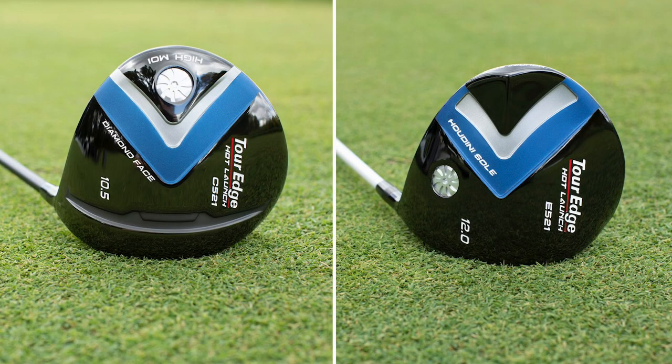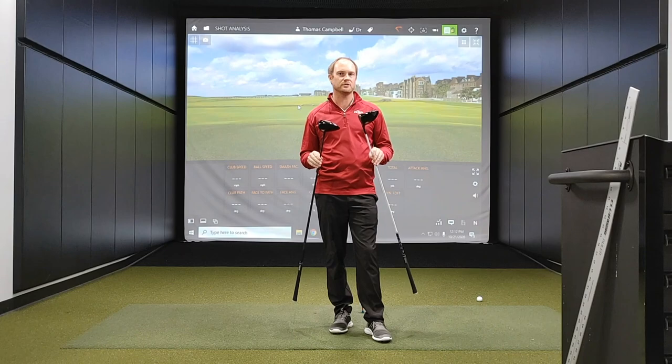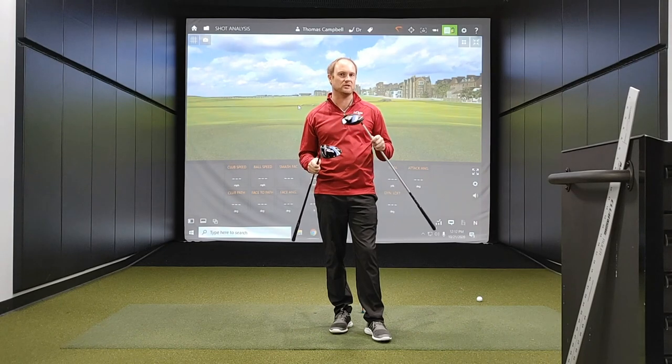There are subtle differences between the two models. The E521 is a little bit more draw bias model, where the C521 is a little bit more traditional looking model. Let's just kind of touch on the differences between these two models before I get the chance to test them.